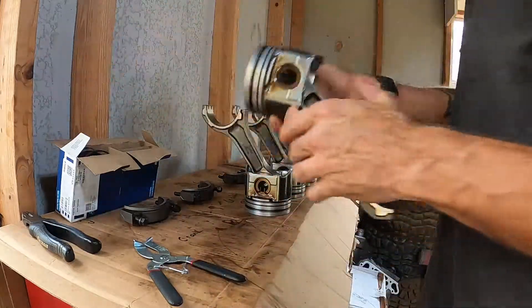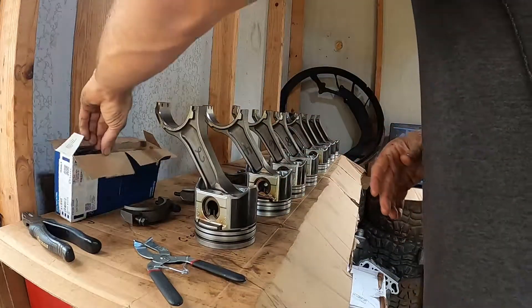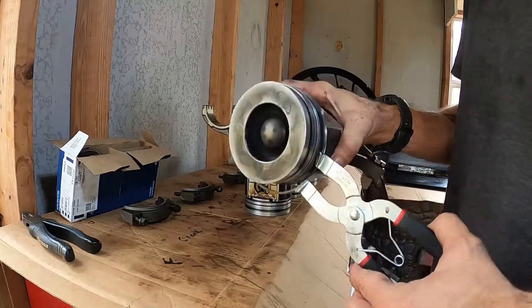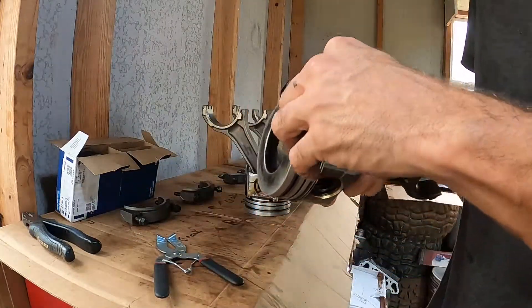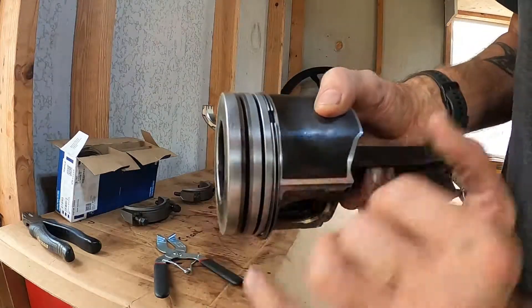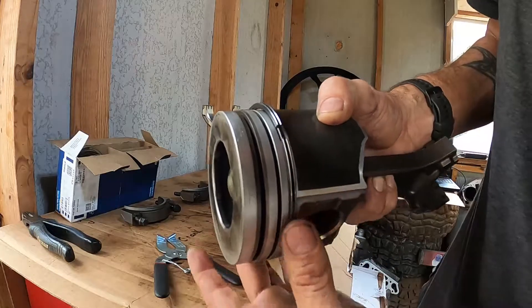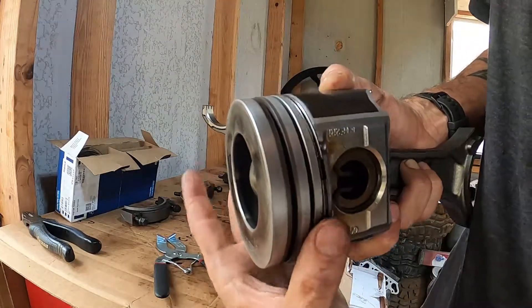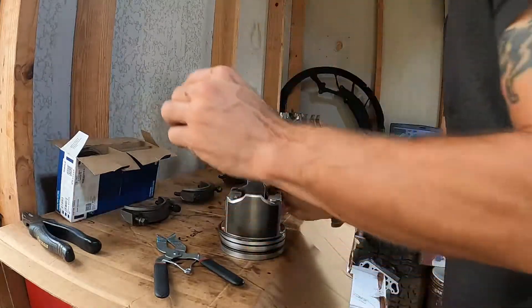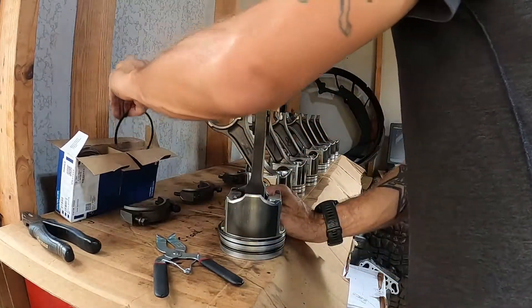It's pushed together now. You know that the spring is now in the center of the grooves of this oil ring. So now that one's on there, we are going to go to this second groove ring.